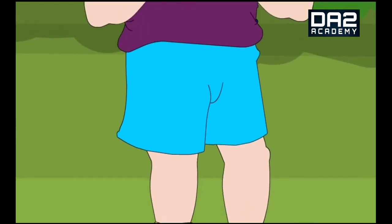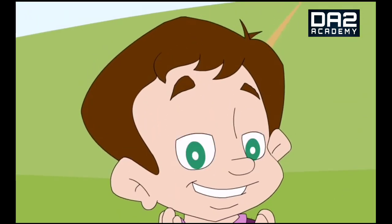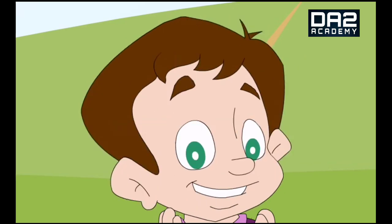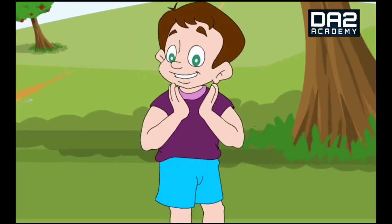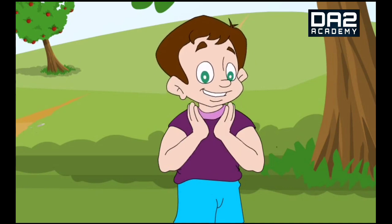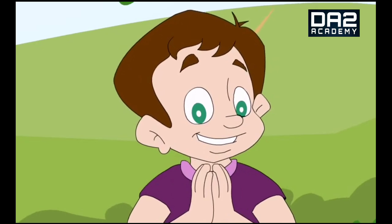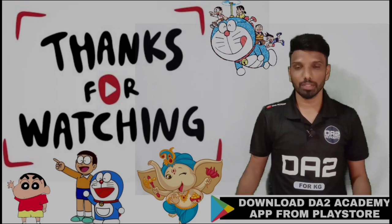Two little eyes are open wide. One little head goes side to side. Two little hands go clap clap clap. Thank you so much children for watching today's video!